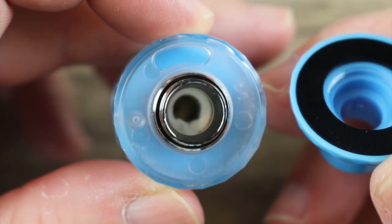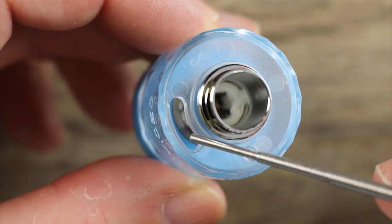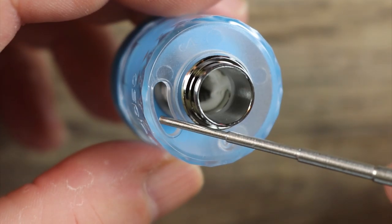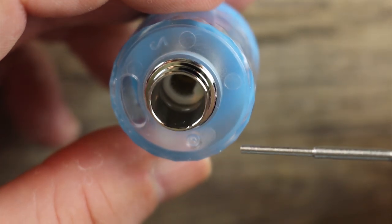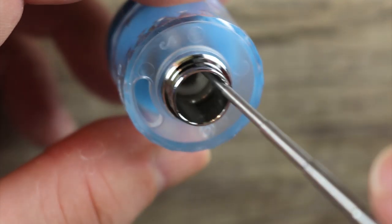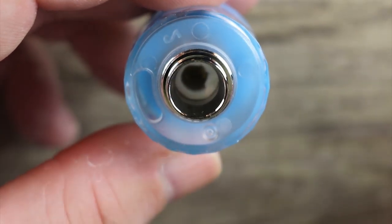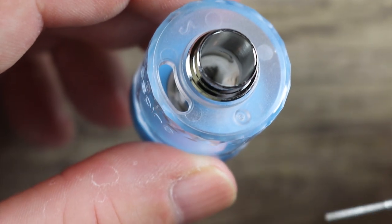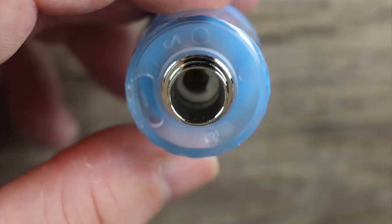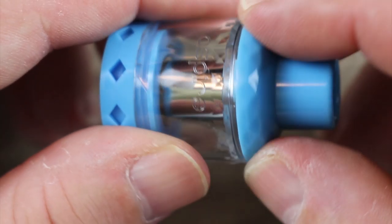The drip tip does not remove — it's part of the actual top cap. In order to take it off, you just pop it open like that. Nice big gasket over there keeping everything at bay. There is your fill port right there; it will accommodate most juice bottles. One interesting thing I wanted to point out is when I do an initial fill up, I prime the coil straight from here. I stick the needle nose bottle in and give it a prime, then fill it up. Once you're all filled up, it holds 4.3 mLs.